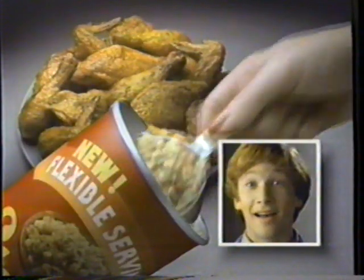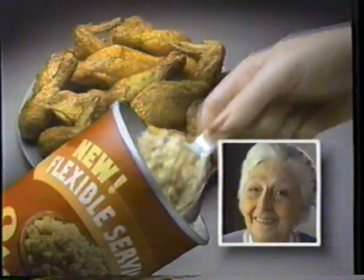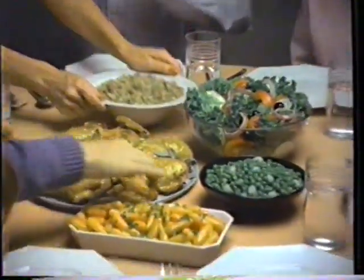Introducing Flexible Serve Stovetop Stuffing. Now just one scoop per person makes a little or a lot of that great stovetop taste.